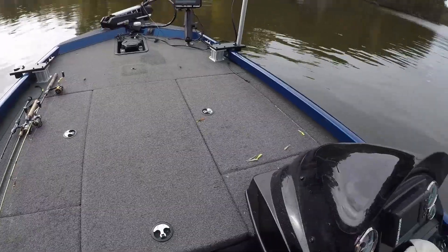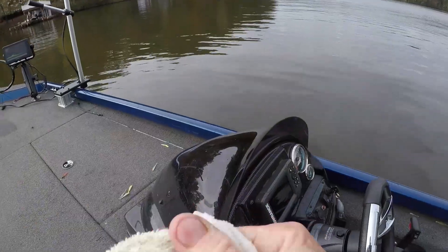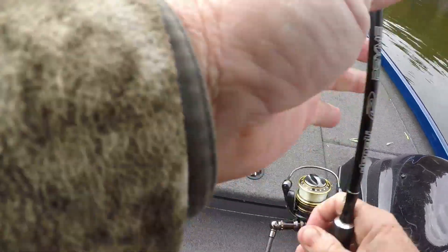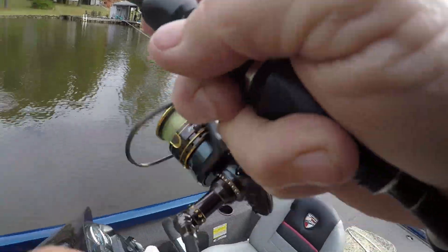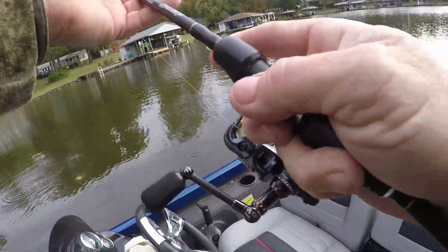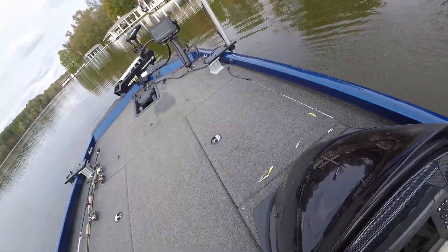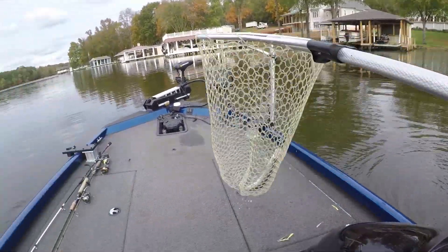Marlon Baits tickles me — if y'all ever watch him, he makes some of the most beautiful wooden baits in the world. I found another one way out here. You can tell I'm always far from the bank — that's why I think these are stumps. Who would put a brush pile to fish from their dock this far out?